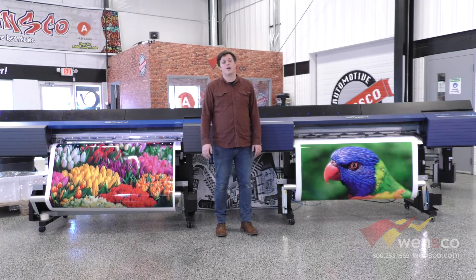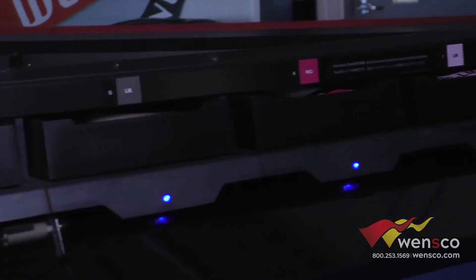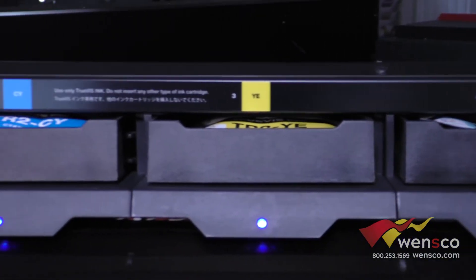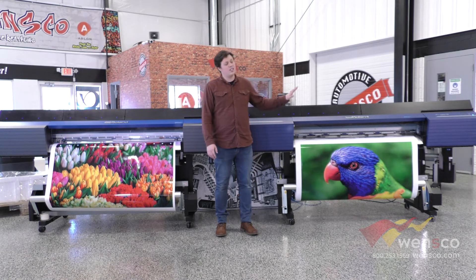The third thing we're going to talk about is the inks. The Roland VG comes standard with TrueVis ink; the Roland VG2 comes with TrueVis 2 series ink. The Roland VG has TrueVis 1, which is no longer in production, so you have to upgrade it to TrueVis series 2. The VG2 has TrueVis series 2 already set up, so you don't have to change anything there. TrueVis series 2 also has Avery and 3M certification on it, which makes it nice if you're running any of those medias.